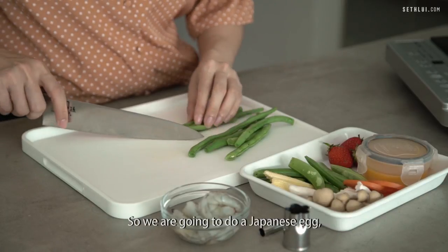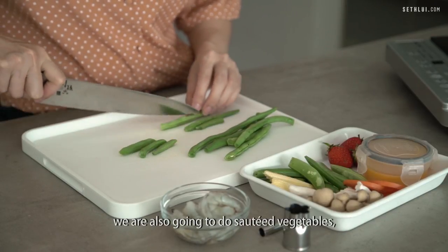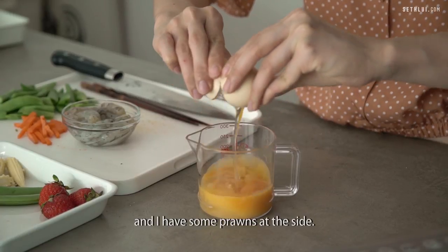Today we're going to do something quite simple. We're going to do a Japanese egg. We're also going to do salted vegetables and I have some prawns on the side.